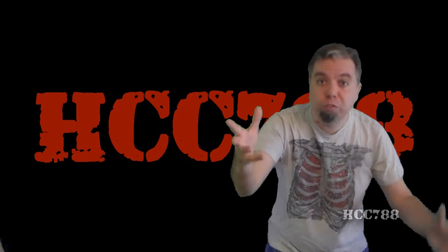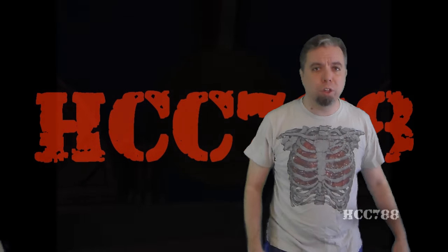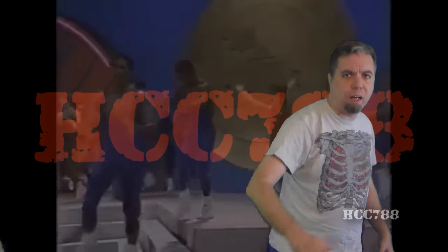So thank you for watching. I'll see you next week. And remember, until then, only G.I. Joe is G.I. Joe.